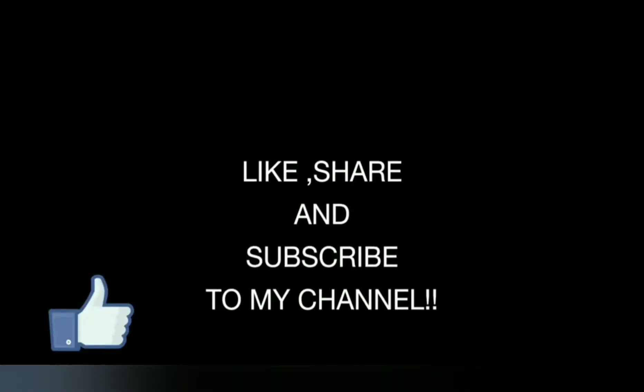If you like this recipe, hit the like button, share with your friends, and subscribe to my channel.